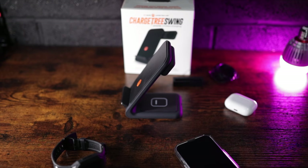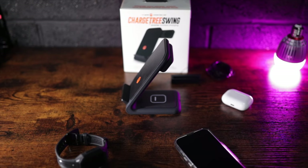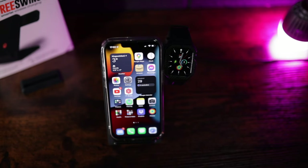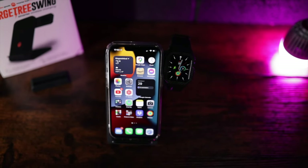If you're somebody like me in the Apple ecosystem — you've got iPhone, you've got AirPods, you've got the Apple Watch. The AirPods Pro obviously charge wirelessly, and these two use magnetic charges — MagSafe. The Charge Tree Swing charges all three devices at the same time. It is compatible with all Qi devices, so anything compatible with Qi charging this will work with, including Android phones.